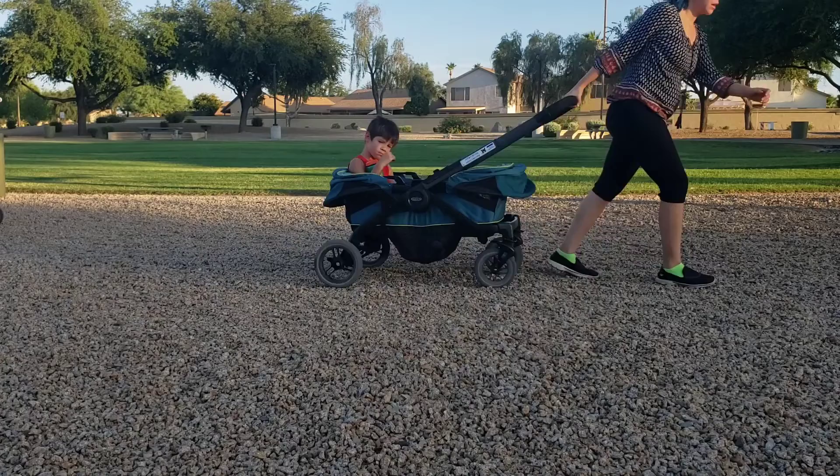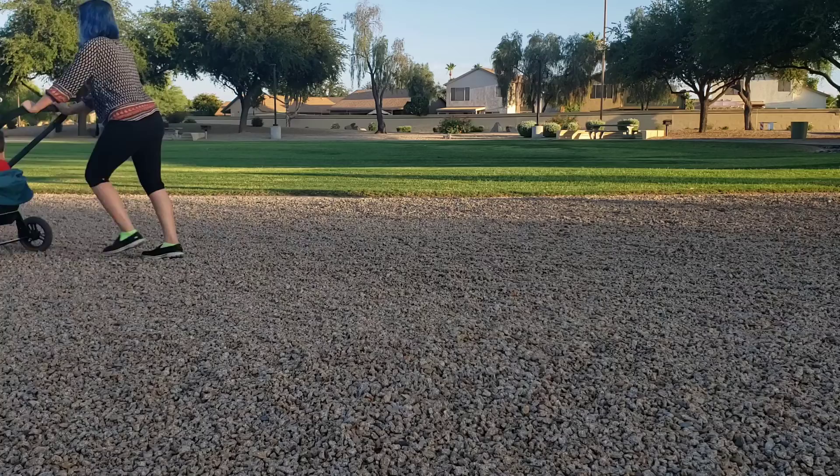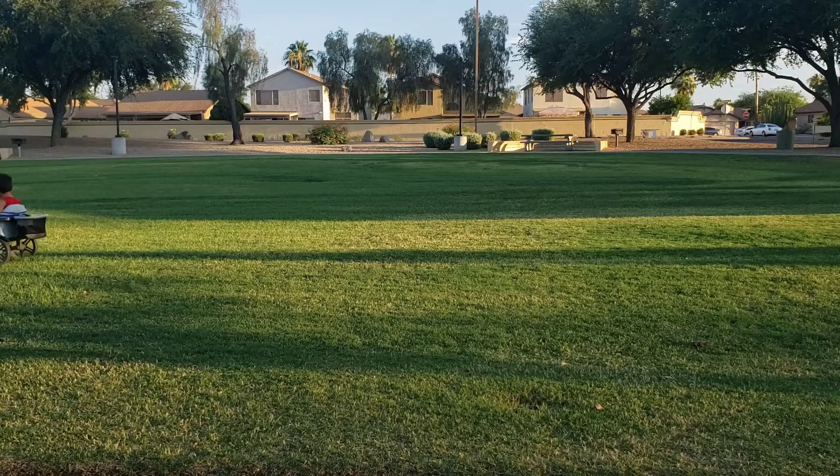This is the kind of terrain where those front locking tires are going to give you an advantage, as well as on steep hills to prevent speed wobbles. The push across the gravel was fine for the Graco; however, I think the wider tires on the Anthem gave it a little bit of an edge.